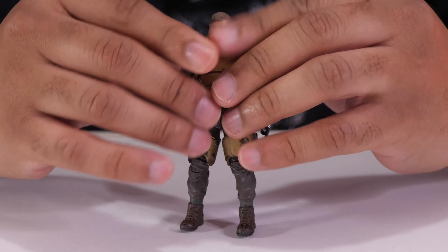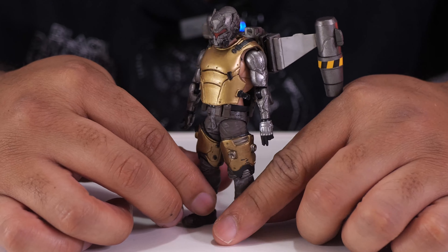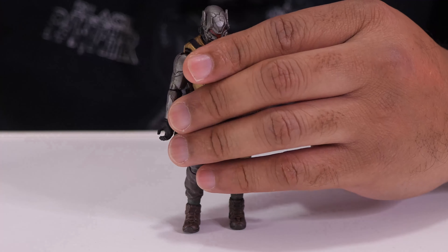And there you go — that's the look. Alternatively, if you don't want him to have the human head, you can just pop that off and put on the helmeted head. That makes him look so much more different than other figures in the line — the gold is really what makes him stand out.